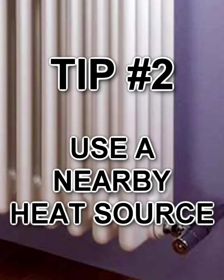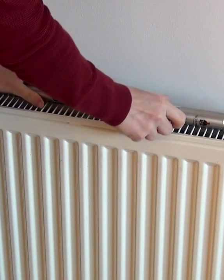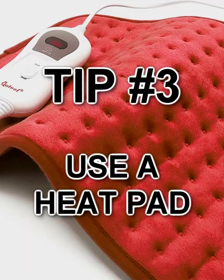Tip 2: Put your whistle on a nearby heat source, such as a radiator. Be sure to put some Blu-Tac on though so it doesn't fall off.